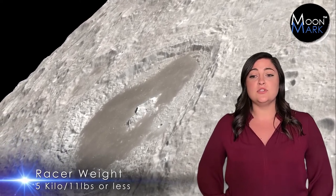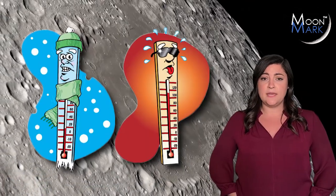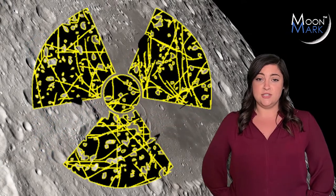We also want to ensure the major components have been tested by space experts to withstand the extreme temperatures and radiation levels on the moon. The geniuses at Intuitive Machines tell us you're going to need these space-worthy components for your racer.